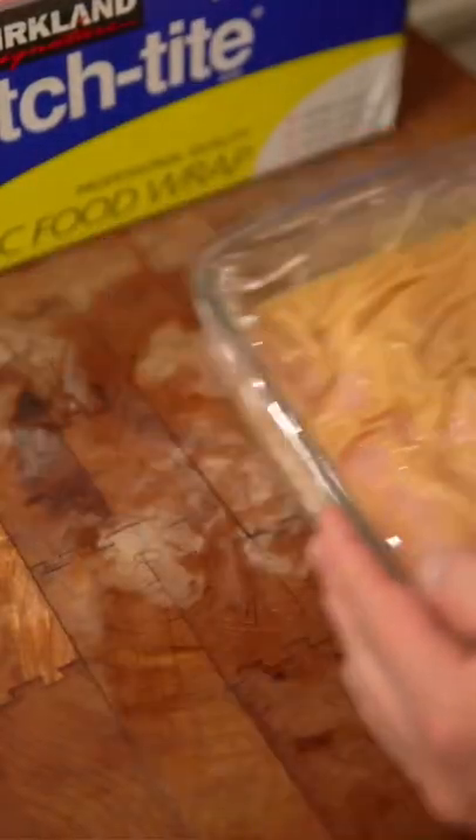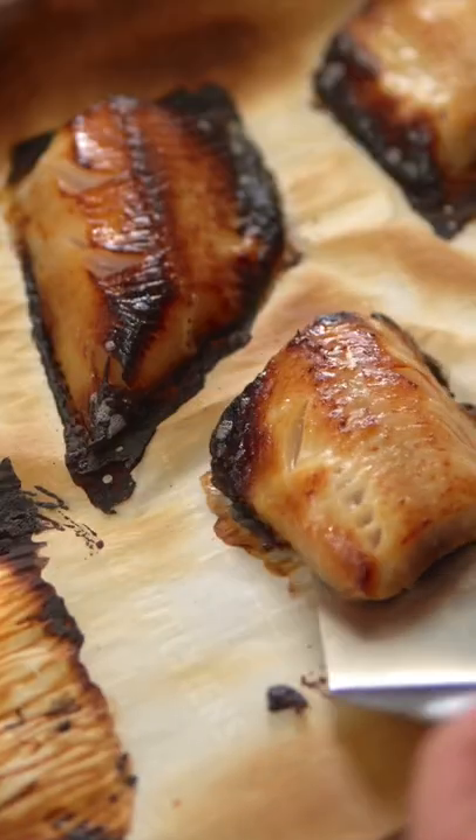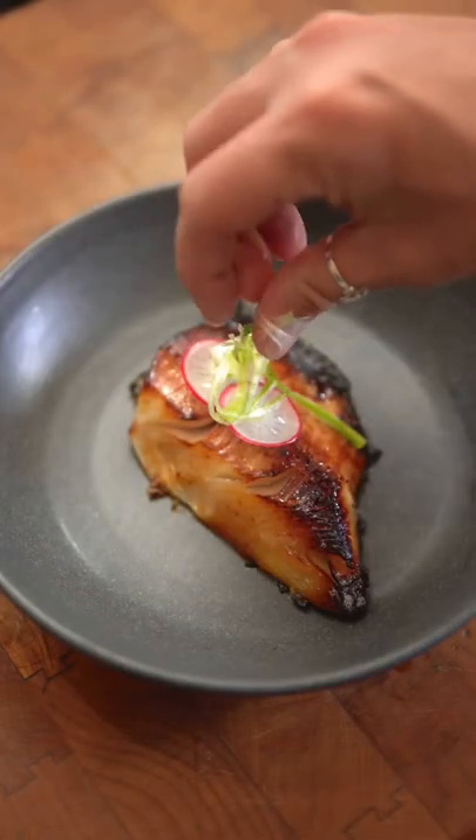After three days, wipe off the majority of the marinade and place in a 400 degree oven for 20 minutes. I burnt mine a little bit, but you know, no one's perfect. Anyways, garnish the cod with some radish and green onion, and that's how you make it.